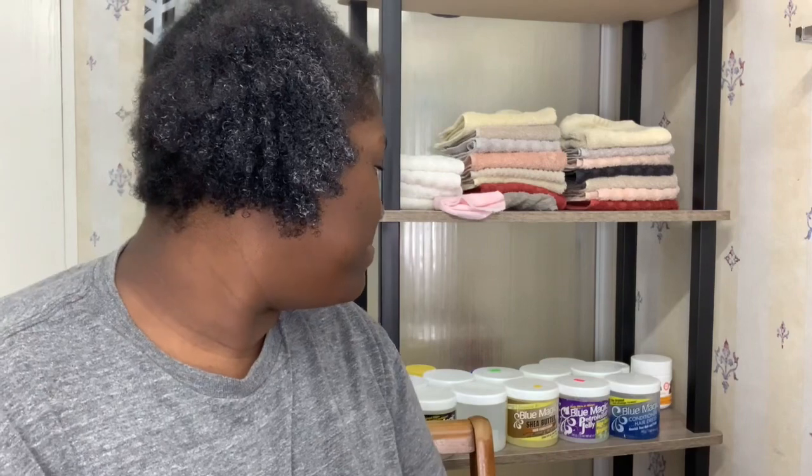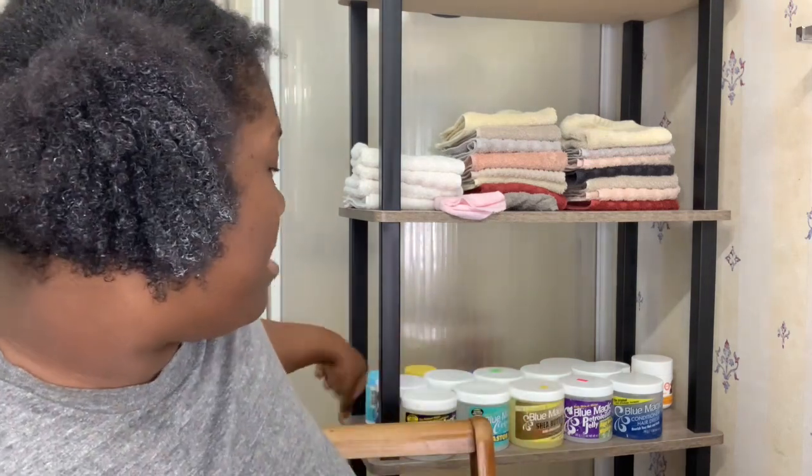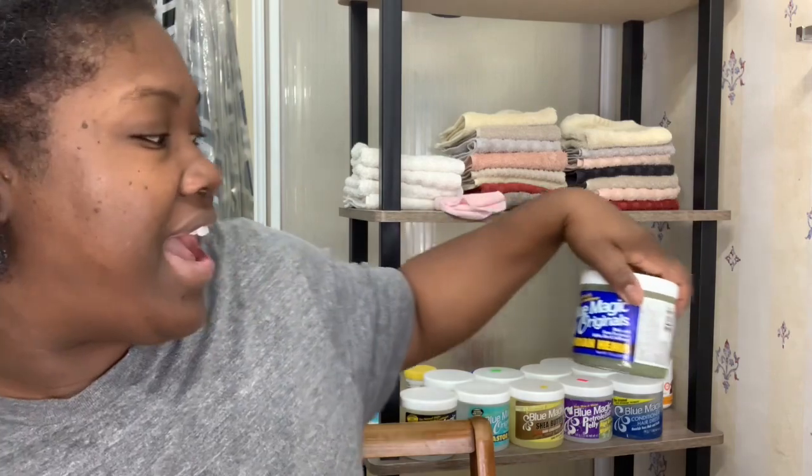Now that my hair is nice and split, I am going to use a Blue Magic grease. Before I actually geared up to do this video, I was like, I wonder which one shall I use. I had gotten a lot of slack for what I ranked this one in my listing.